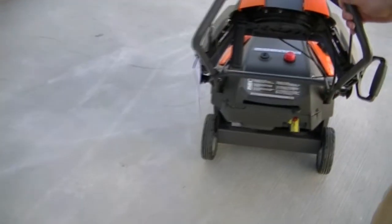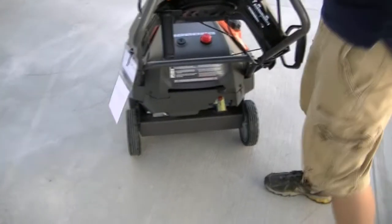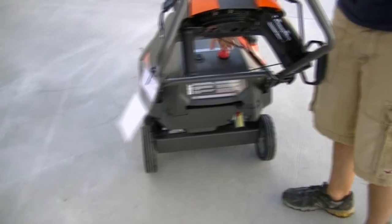This unit is electric start or pull start. Insert a key here, prime it, and you can pull start or electric start here.